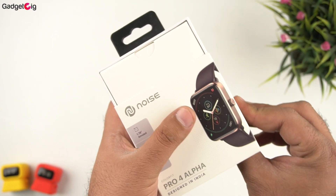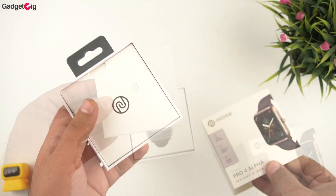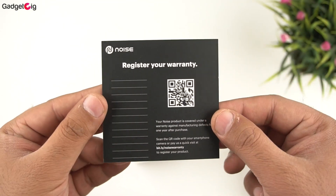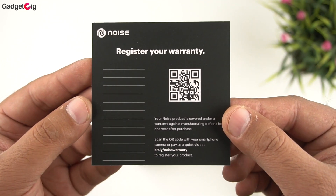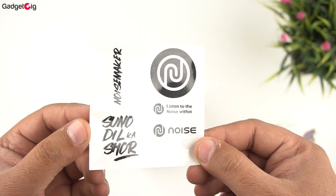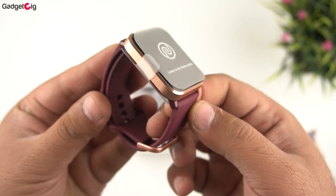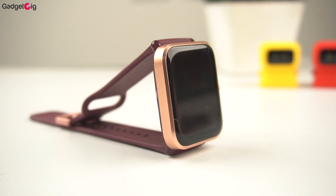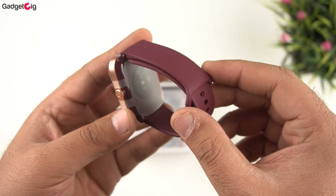Now let's open the box. On the top we have the documentation — a welcome card and warranty information — followed by a user guide with feature info, and some Noise stickers. And here we have the smartwatch itself. The Deep Fine variant looks beautiful and the straps feel quite soft.